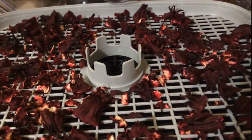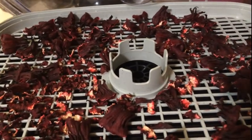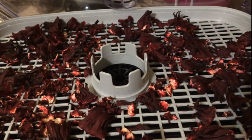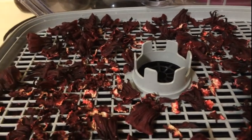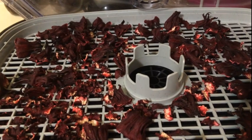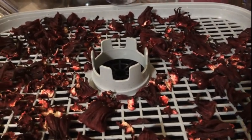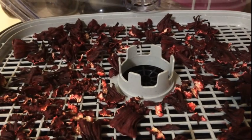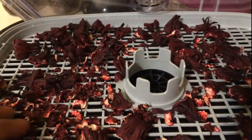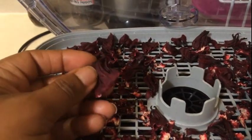So that's pretty much it for this video. This is my surprise harvest of sorrel that I have decided to go ahead and dehydrate. I'm going to use some of course for my Christmas drink that I do every year. I hope you enjoyed the video — thank you so much for watching. Please make sure to like, share, and subscribe, and I will see you on the next one. One love.